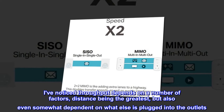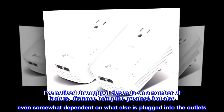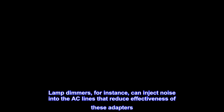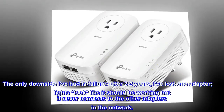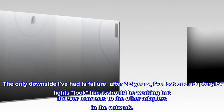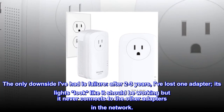I've noticed throughput depends on a number of factors, distance being the greatest, but also somewhat dependent on what else is plugged into the outlets. Lamp dimmers, for instance, can inject noise into the AC lines that reduce the effectiveness of these adapters. The only downside I've had is failure — after two to three years, I've lost one adapter. Its lights look like it should be working, but it never connects to the other adapters in the network.